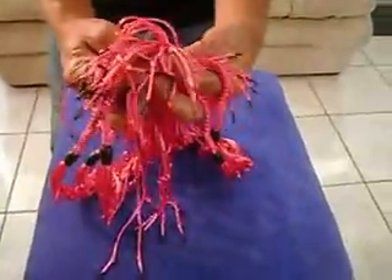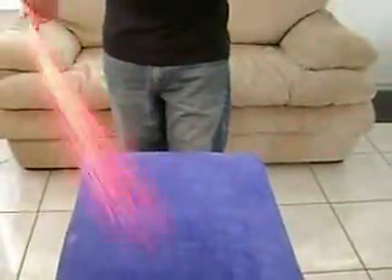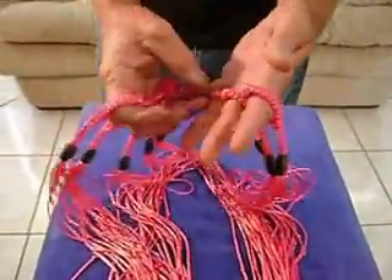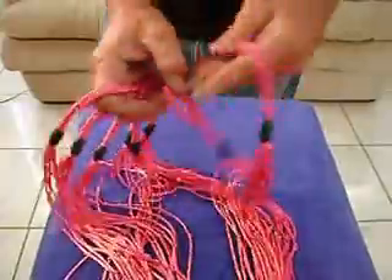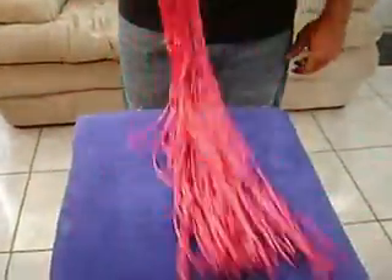They are all rubber tipped for an extra sting. They work great in the fluentine. You can put them all on one hand for a nice heavy thud. Very comfortable set.